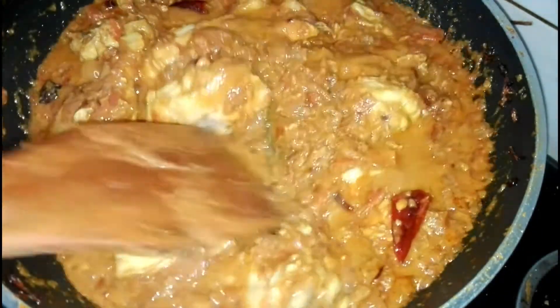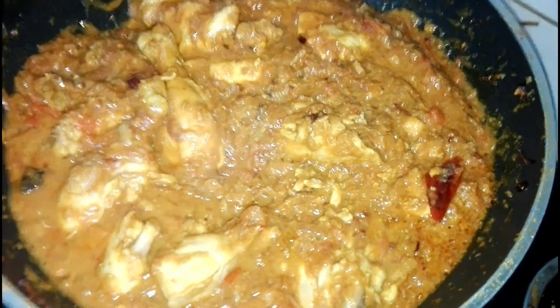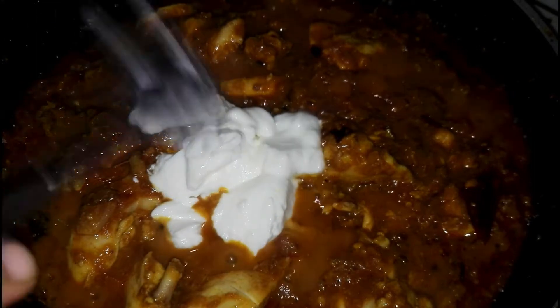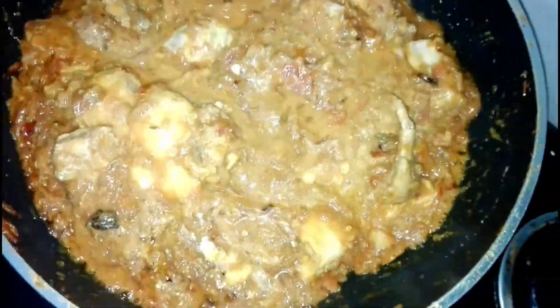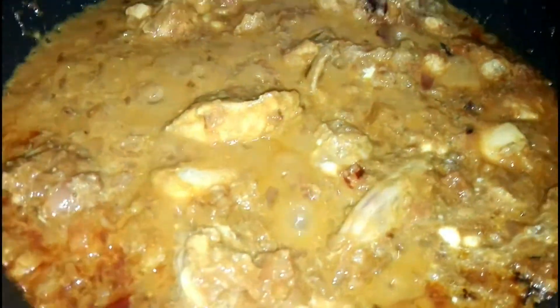Now the chicken is half cooked. At this time add 3 tablespoon curd. Mix well and cook for 10 more minutes till the chicken is soft.